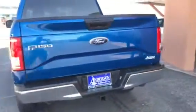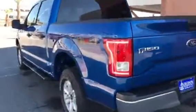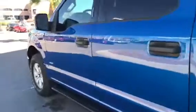Let me know what you think — 928-704-9850. This is Chris here with Anderson Ford of Bullhead City.